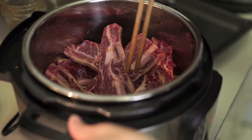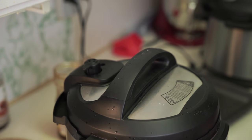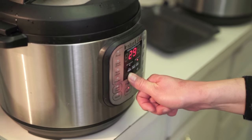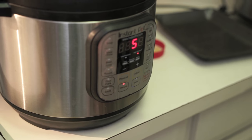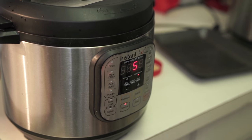So I'm going to put the lid on, making sure the sealing knob is on sealing. Manual — five minutes. And that's it. Then we're going to stick it under the broiler to brown, thicken up the sauce a little bit, and serve it on rice with some veggies on the side.